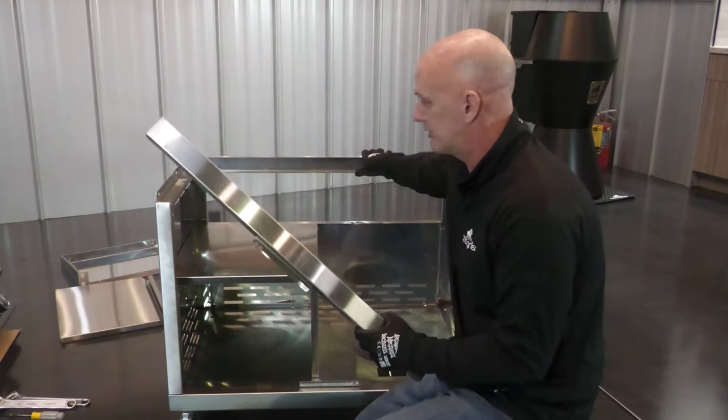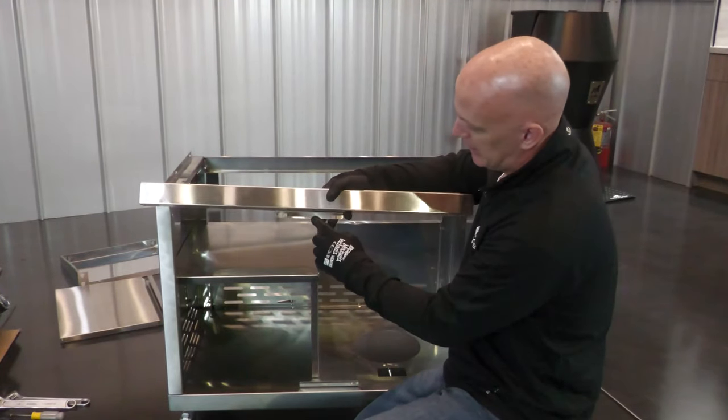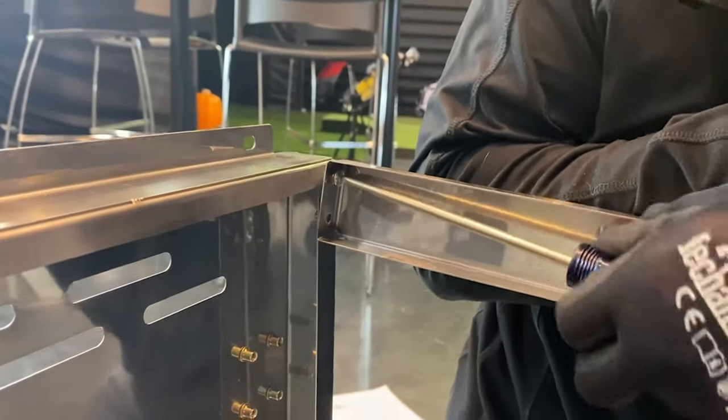Next is to put the front support — we already did the back support, it's gonna be the same idea. Again, the finished side outward, and we want our door stop facing down. Simply put it in position and install the four screws.